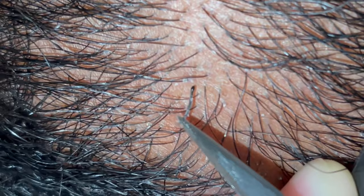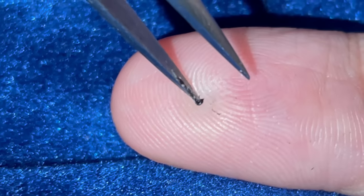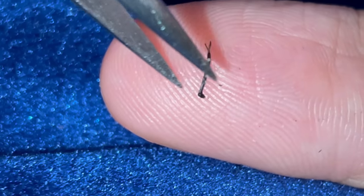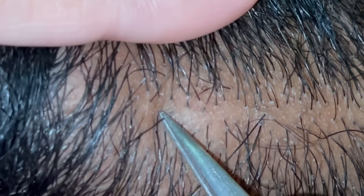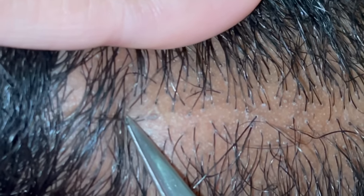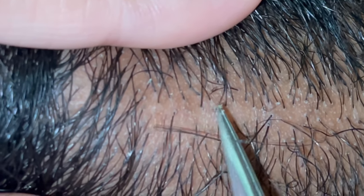There's this little one, and this one right here I'm going to get out. Let's take that dead skin off, and then I'm going to take this one out that's right next to the other one.